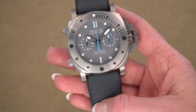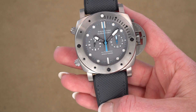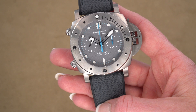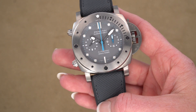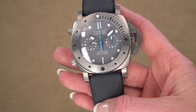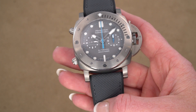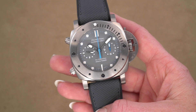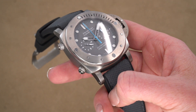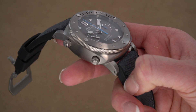Today we are looking at the new PAM 1207. This is a special edition made in 2021 just for the U.S. in partnership with Jimmy Chin. Jimmy Chin is an Academy Award winning filmmaker, a photographer, a mountain sports athlete, and also an ambassador for Panerai. This is a submersible flyback chronograph and I'm going to walk you through all the basic details of this watch.